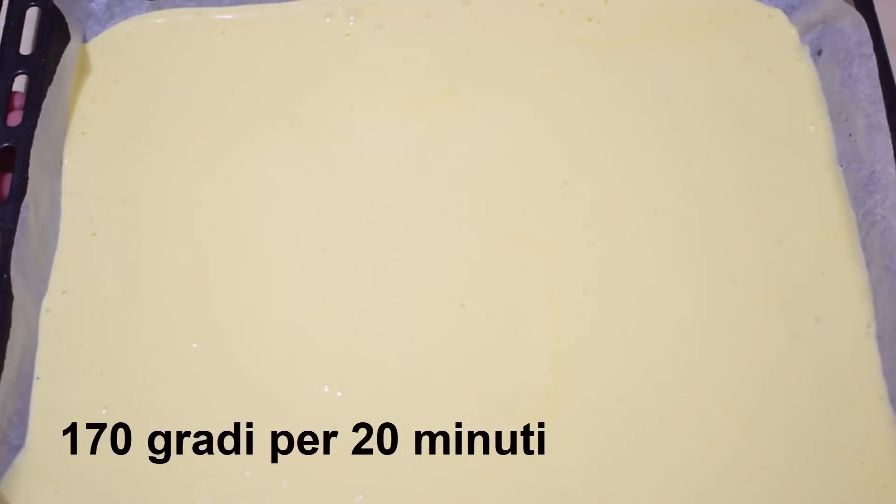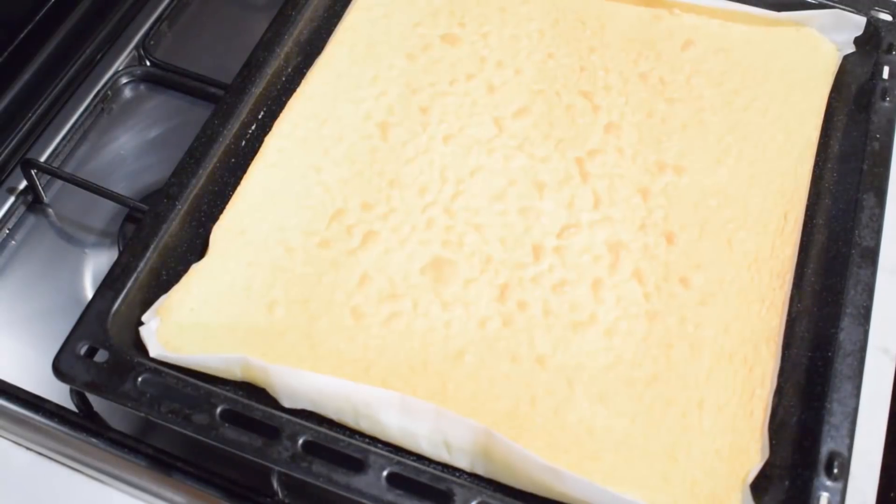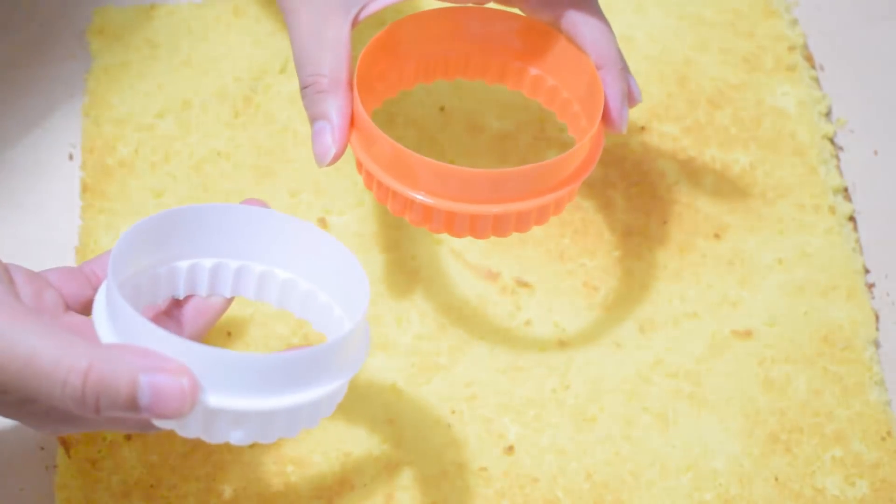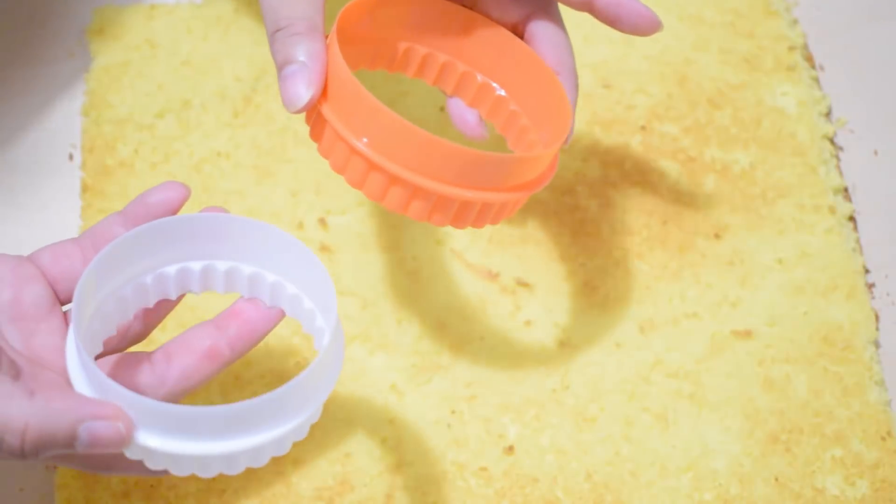We're going to cook it all for 20 minutes at 170 degrees. This is our pasta biscotto just finished. We're going to remove the base from the tray, and we can use different formats depending on how large you want the pieces.